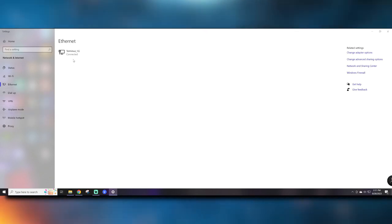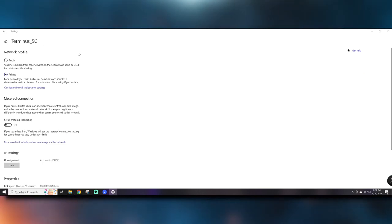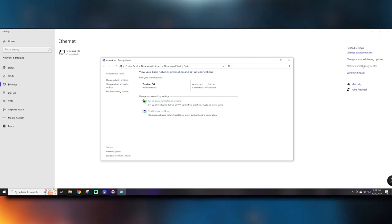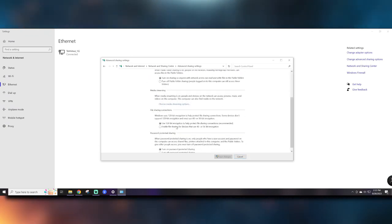First, open up your internet network settings, select your network, and make sure to set it to private. Then, you're going to want to open the network and sharing center. Click change advanced sharing settings and make sure to enable network discovery as well as file sharing. Make sure to leave 128-bit encryption on. As far as password protected sharing, it's totally up to you. Personally, I'm going to leave it on.